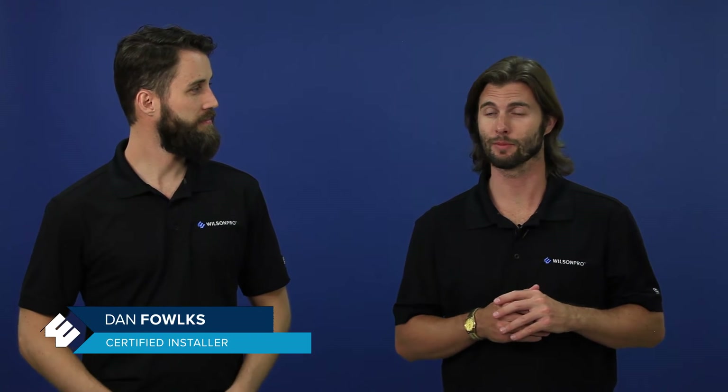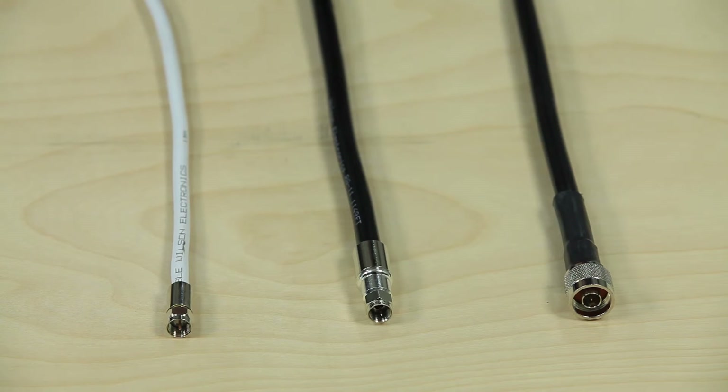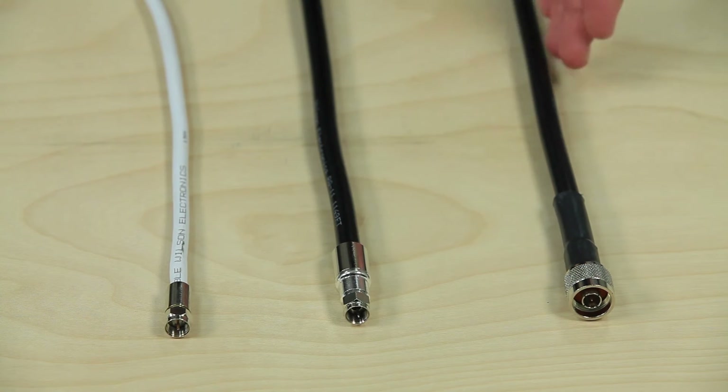We're joined here by our friend Dan, a certified installer, and he's going to walk us through everything. There are many types of cables on the market today, but there are primarily three types of cables that you'll encounter when installing a signal amplifier: RG6, RG11, and Wilson 400.